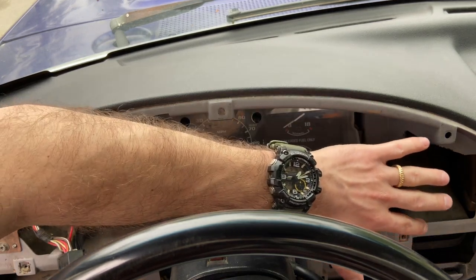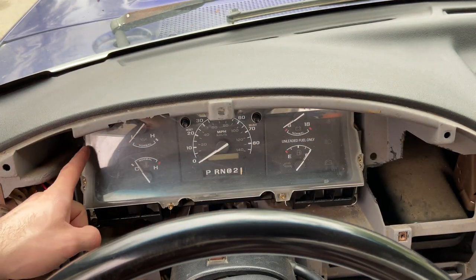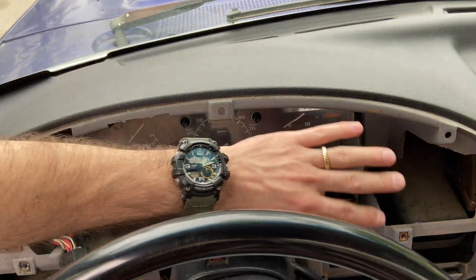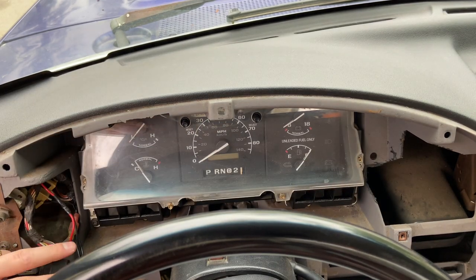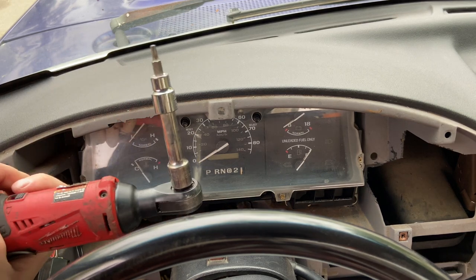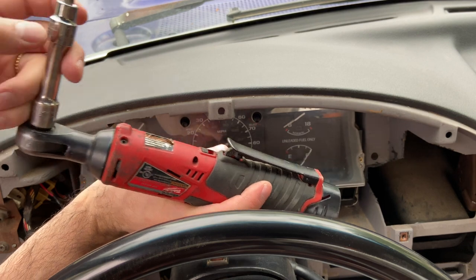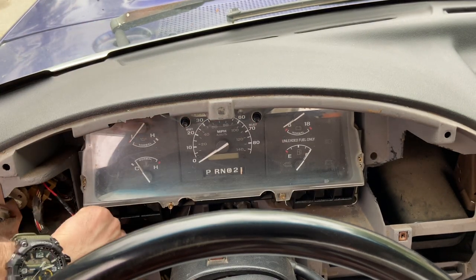Your dash bezel is removed and you now have access to four screws — one here, here, there, and there. Same type that hold the dash bezel together, right behind the trim panels. You have the option of using a traditional socket or a Torx — it's a T20. Just reach in here and start taking them out.